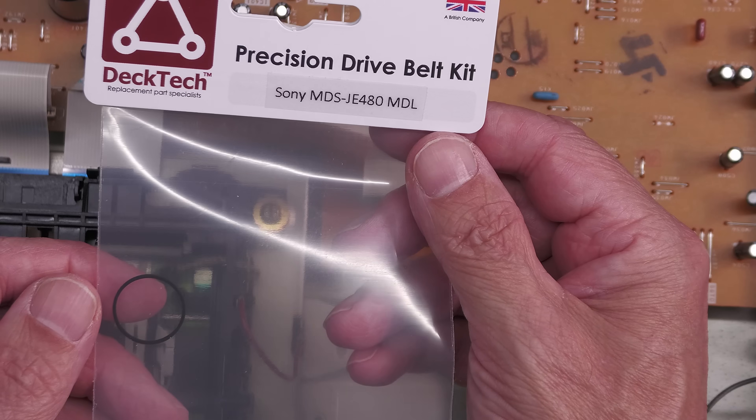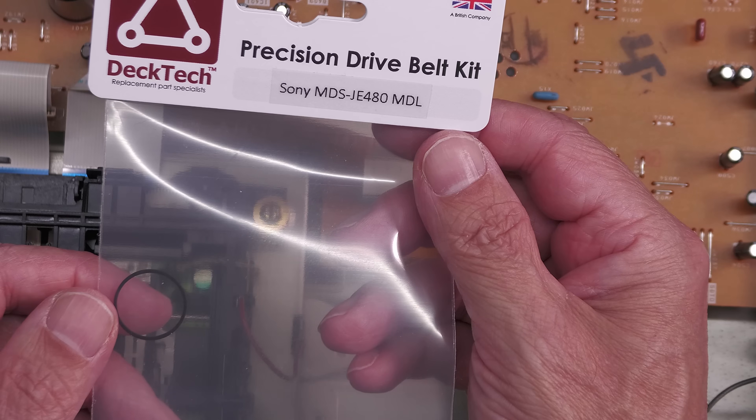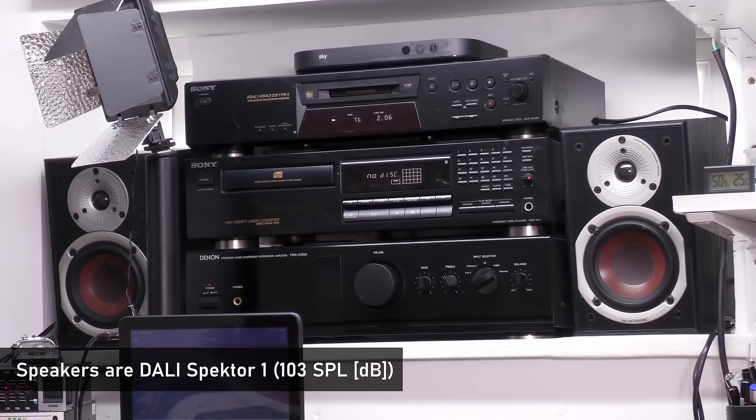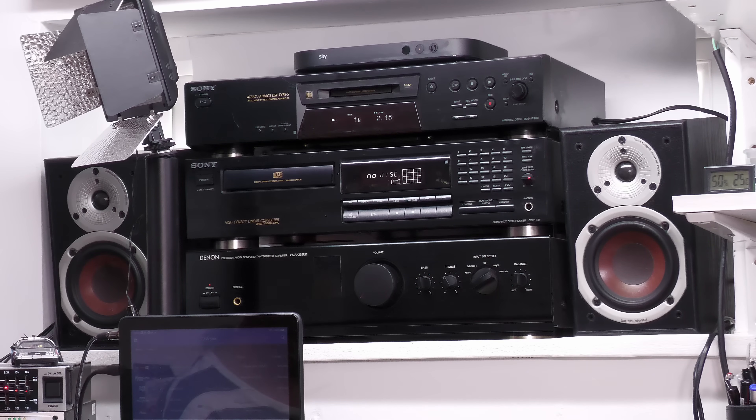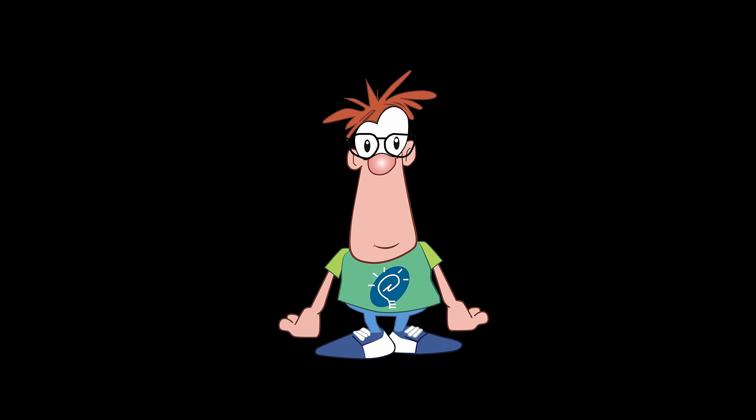A couple of days later the belt I ordered has come in, so I'll fit that — I'm sure it'll be fine. Thanks for watching, and remember you can comment down below. Don't forget to like and subscribe — it really does help the channel grow. Thanks for watching.